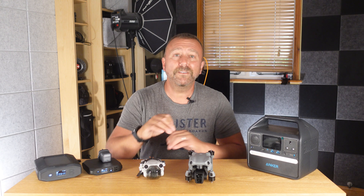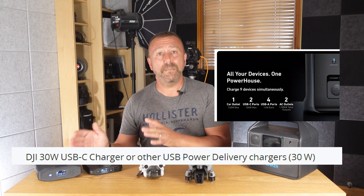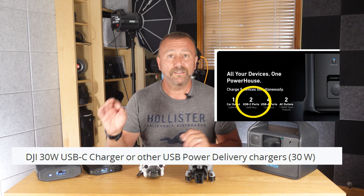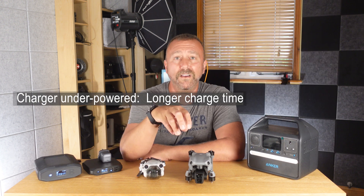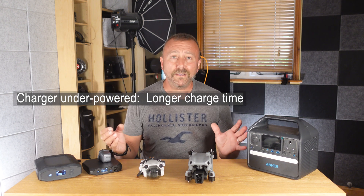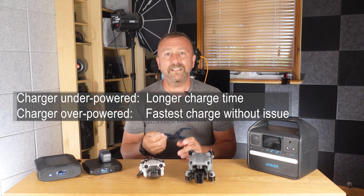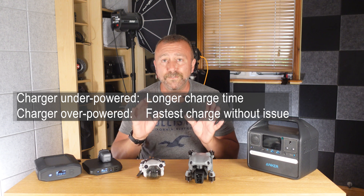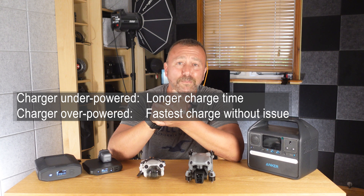USB-C Power Delivery is a universal standard for charging laptops, phones, and of course drones. You just need to check what's required to charge your device and the maximum wattage that your charger can supply. If the charger doesn't have enough power, it will simply take longer to charge. Crucially, if the charger has a much higher power rating, it can still charge less power-hungry devices because the device will only take what it needs — no damage to the device or the charger. It really is foolproof.